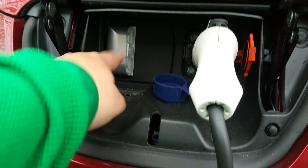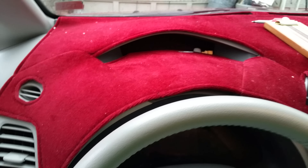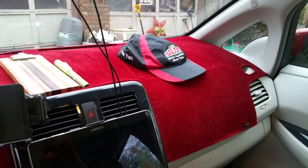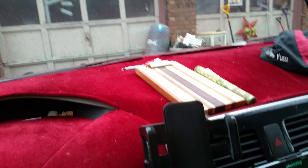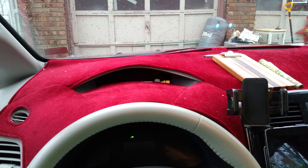Here we have my dash mat, which I got from Amazon for I think 32 dollars. I haven't secured it — it just sits here and every now and then I got to tug it to put it in place, but it's very, very nice. It really breaks up the monotony of the monochromatic nature of this car's interior. I like it a lot and I wouldn't go without it again.